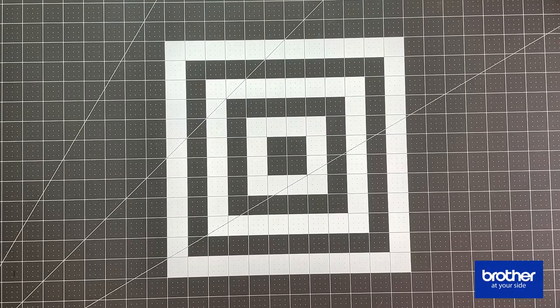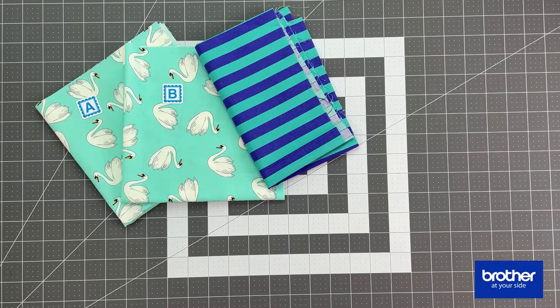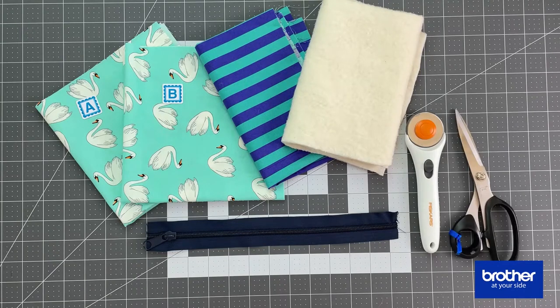You're going to need two pieces of fabric — Fabric A and Fabric B. Fabric A is cut smaller than Fabric B. You need a contrasting fabric for binding, and you're going to need some cotton batting or polyester batting, whichever works. You'll also need a zipper — I recommend using handbag zippers because they're wider in width — and a cutting tool like a rotary cutter and scissors.